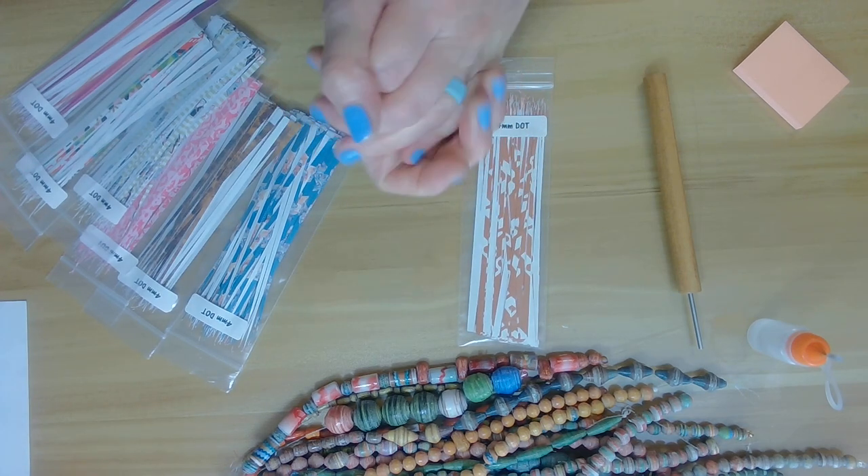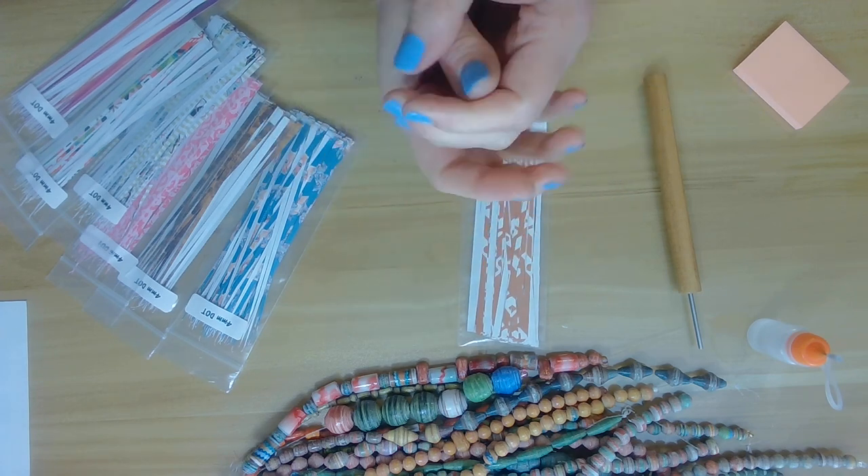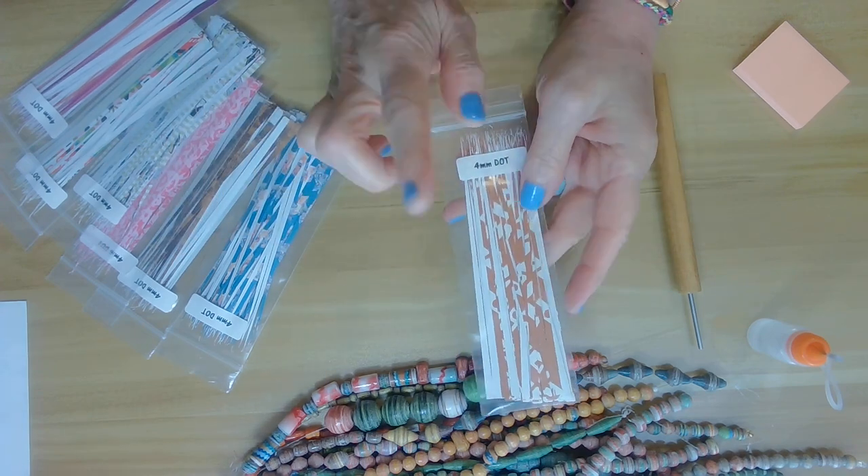Before we begin, I just want a really quick reminder: make sure that you moisturize your hands a lot. The paper tends to absorb the oils in your skin and they might crack, so the more moisturizer you have on your hands, the better off you'll be.